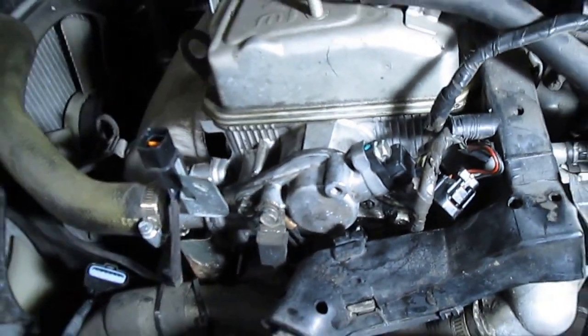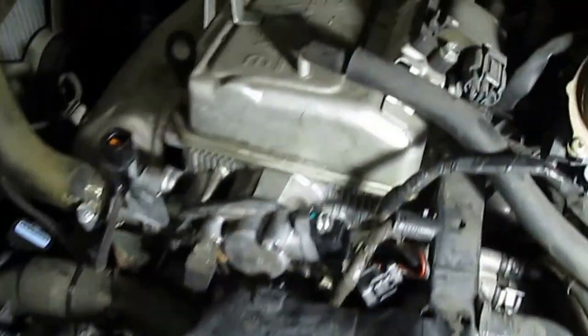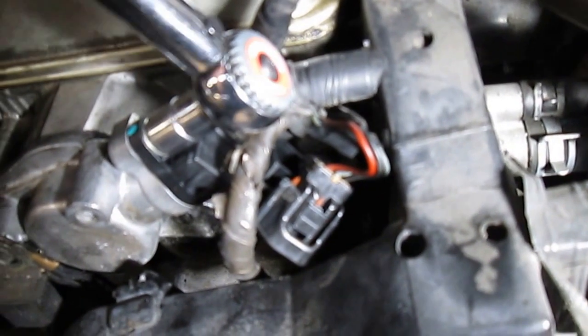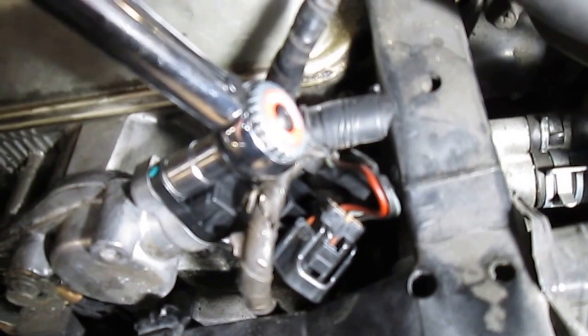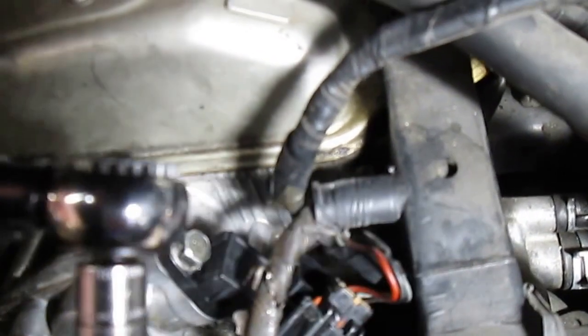We have a torque setting on this. We have our AllData printout and it's 78 inch-pounds. Once you know what the code is and you have this kind of problem on this type of engine, you can do this yourself. You can buy an aftermarket inch-pound torque wrench — they're not too expensive — and you slowly run it down, then the wrench will click when it gets to the right tension.